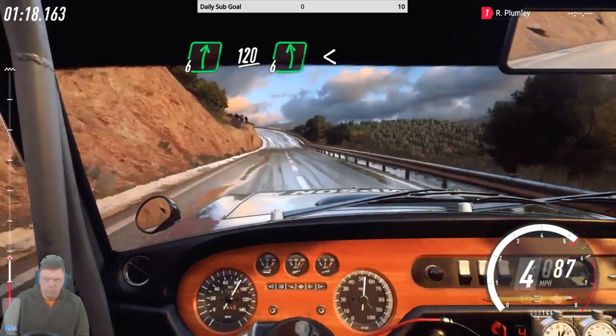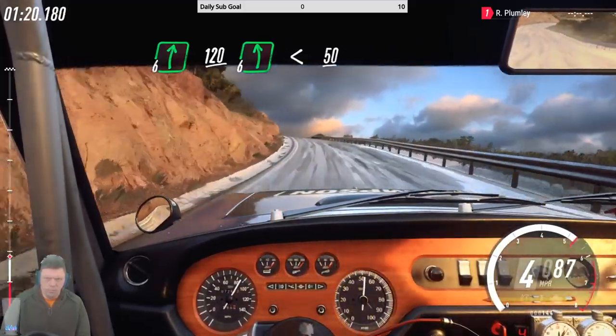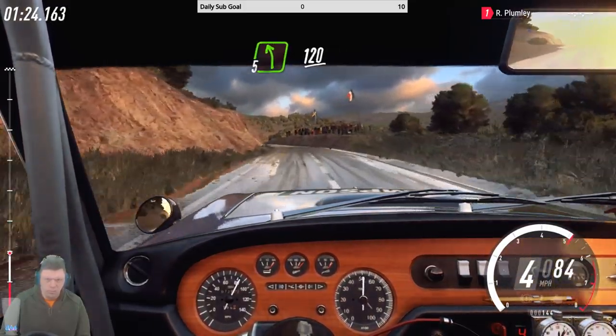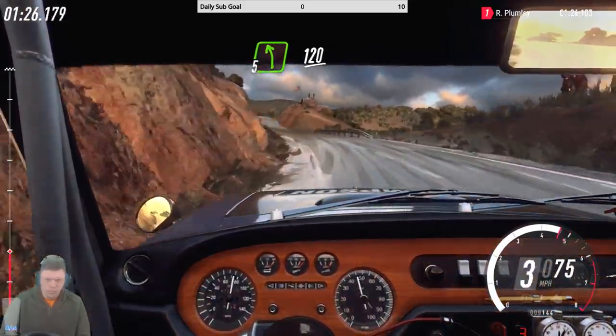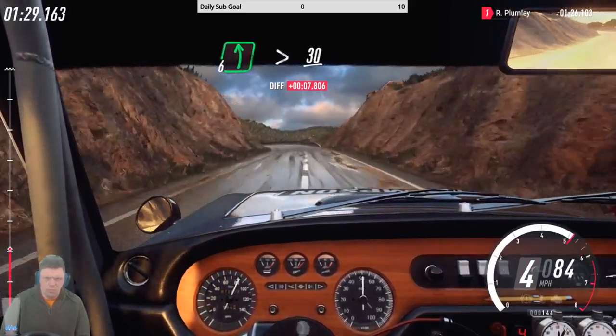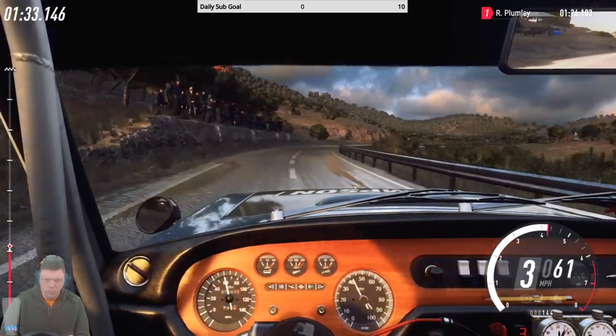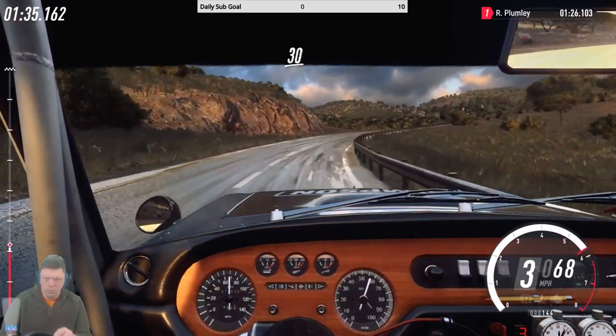Six left long, opens over crest, 50, five left long, 120, six left long tightens, 30, five right extra long tightens, 30, four left.